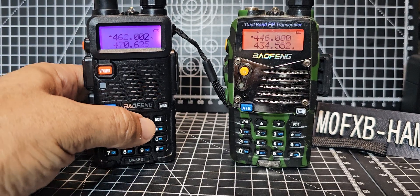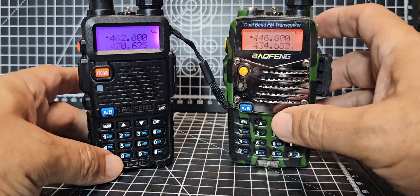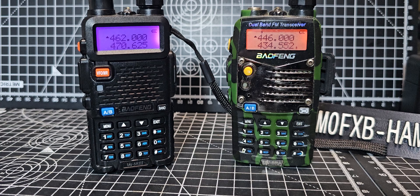M0FXV had someone ask me about unlocking a Baofeng UV-5R. I'm going to show you something — I don't recommend you do it, but this is what I've been told you do.